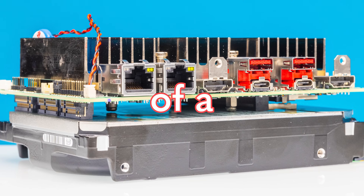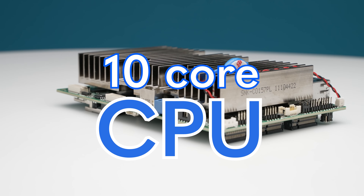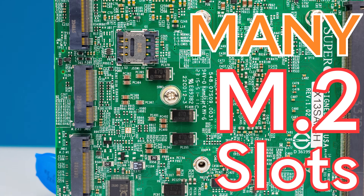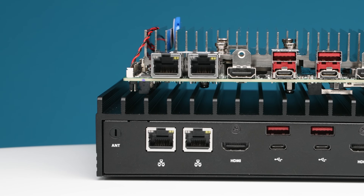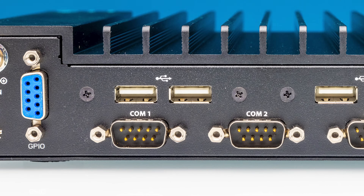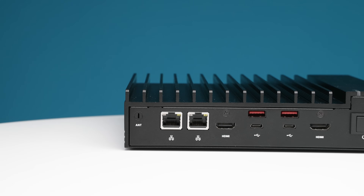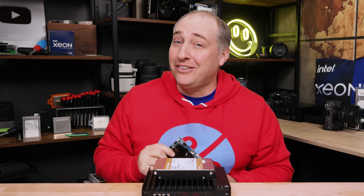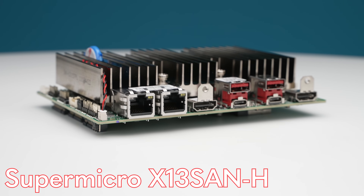This little motherboard is the size of a 3.5-inch hard drive, yet it has a 10-core CPU, DDR5 slots, many M.2 slots, and there are two 2.5-gig NICs that we've never seen before. It can support up to four display outputs, an array of COM and USB ports, and you can even get it in a fanless system. This thing is super cool. Hey guys, this is Patrick from STH, and this is the Supermicro X13 SAN-H.